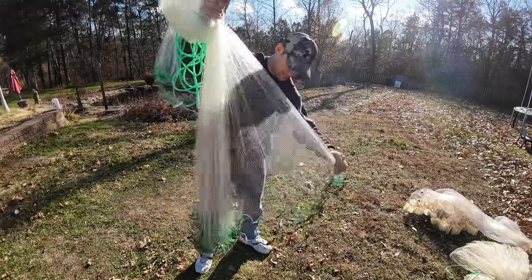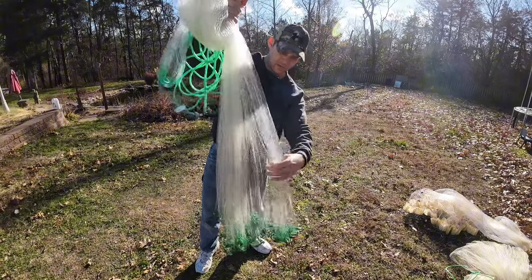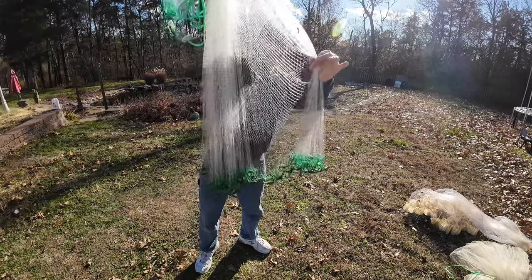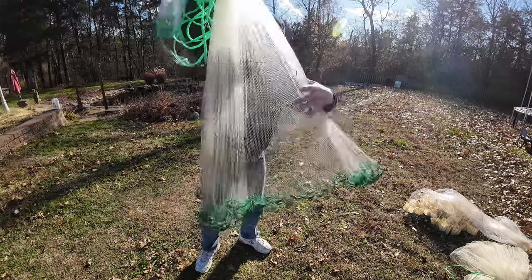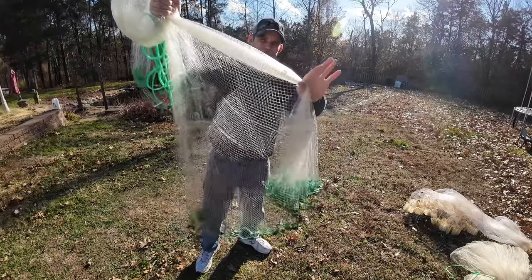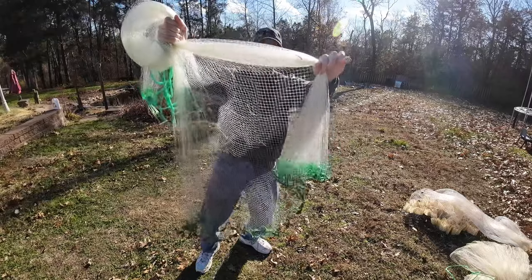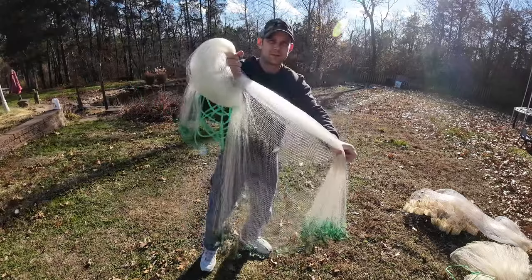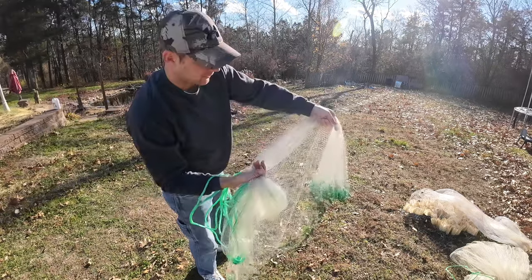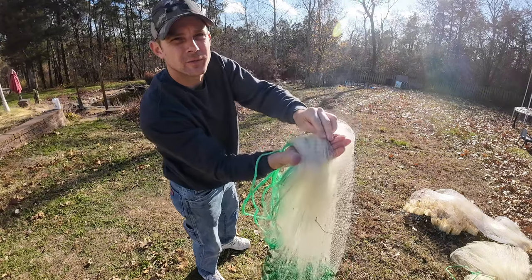Once you see it's kind of clear, take this hand and go about midway, maybe a little lower towards the weights. I'll start getting handfuls of net — on this seven footer I get about two handfuls, so about a third of the net in this hand. You can kind of see that. Then I'll switch my hand over, take that, and put it up over onto that loop that I made before.